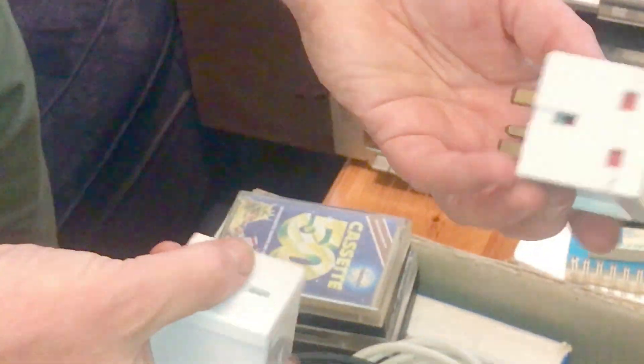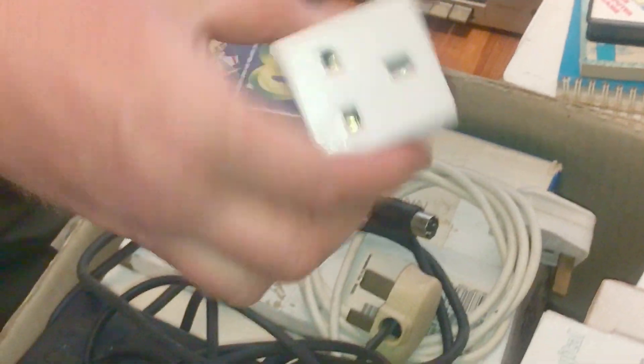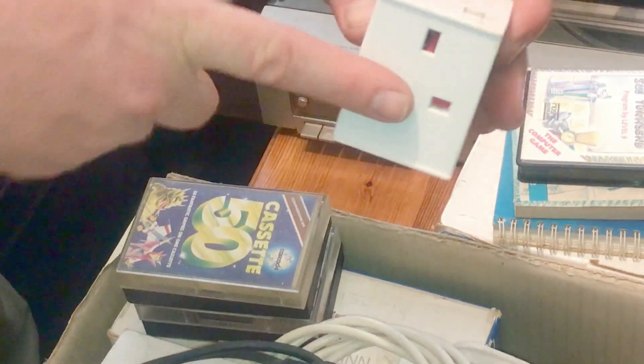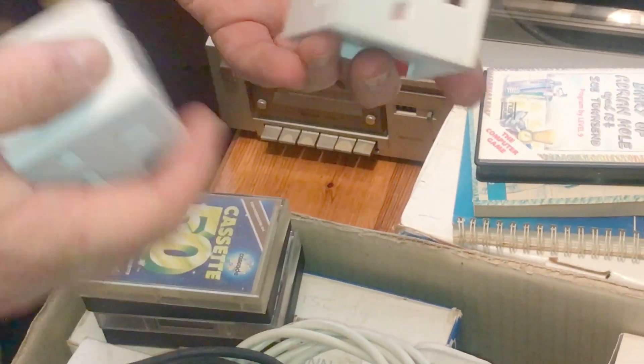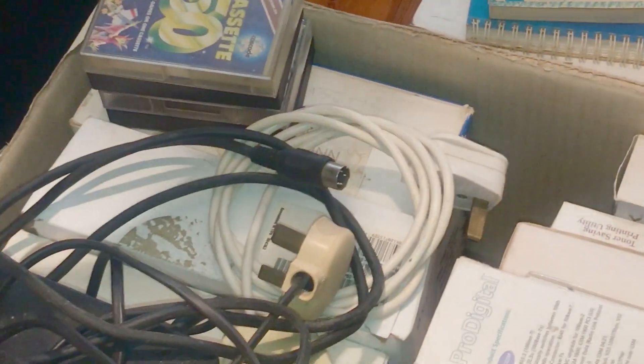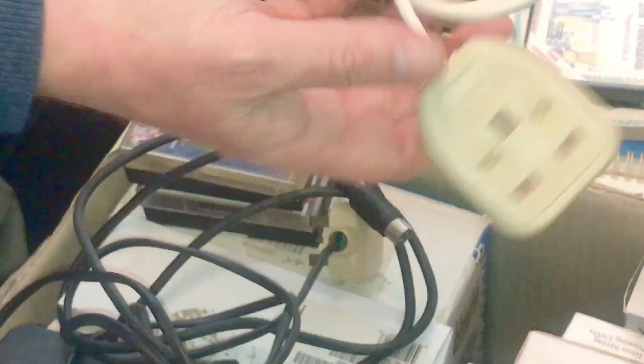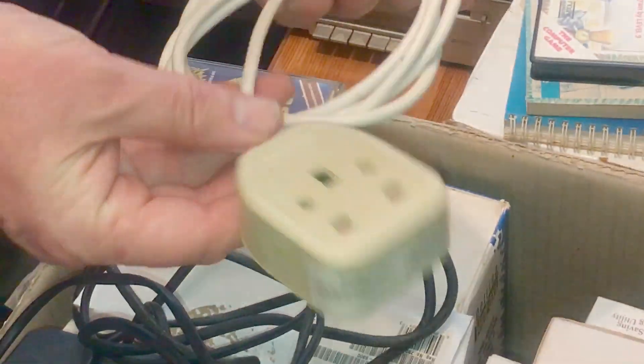Something I'm always looking for — multi-plugs. So if you plug in a Commodore or something like that, you need the monitor, the computer, the printer, maybe a disk drive as well, and there's never enough plugs. But they don't seem to sell those anymore. For those plugs that are behind a piece of furniture, I thought that would be useful.